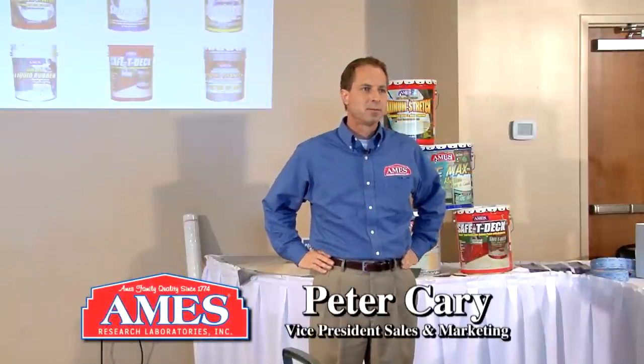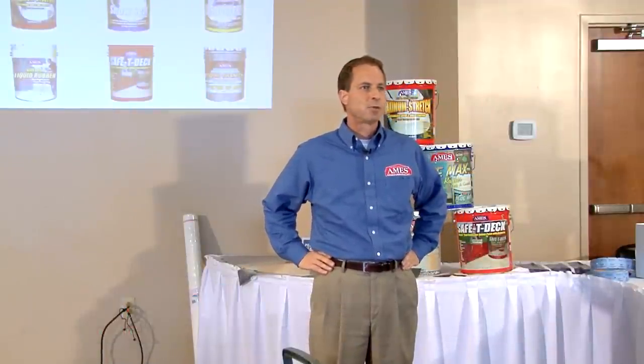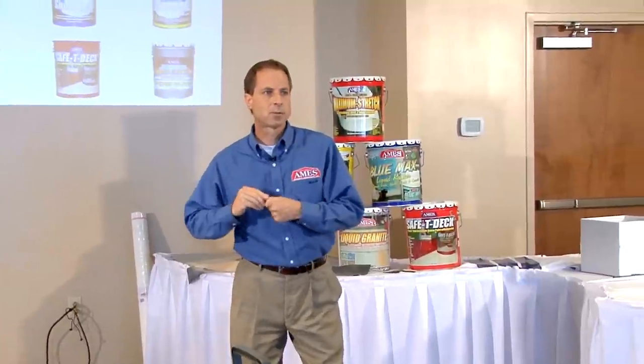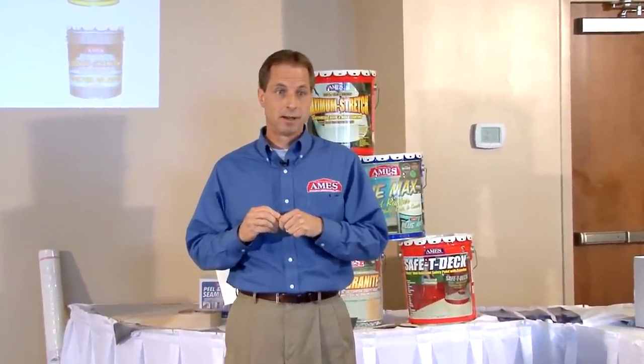My name's Peter Carey. I'm the Vice President of Sales and Marketing for Ames Research Laboratories. We manufacture a full line of elastomeric coatings for waterproofing basements, foundations, decks — any place you want to stop the penetration of moisture. I'm going to start by giving you an overview of the Ames Research Laboratories line of products.